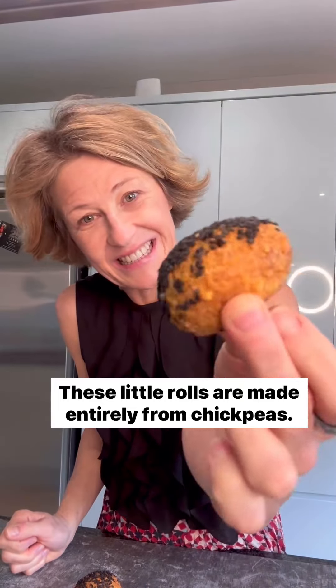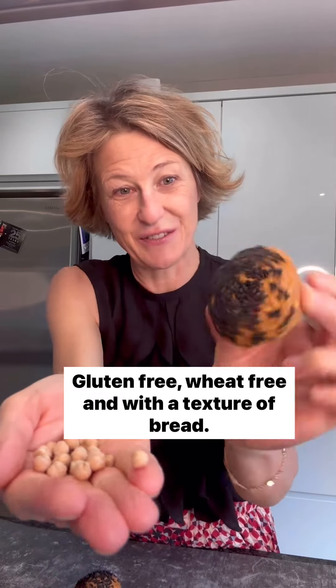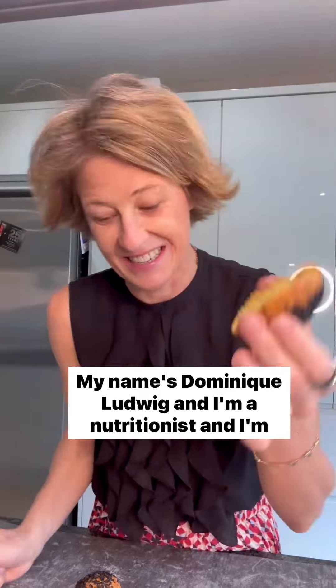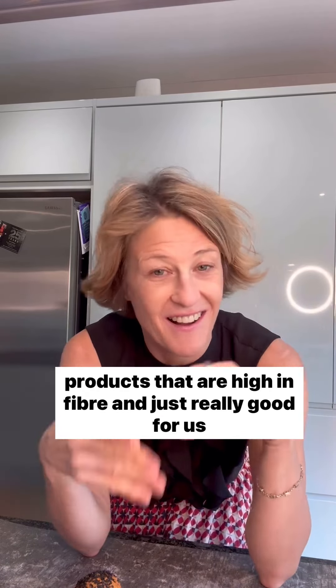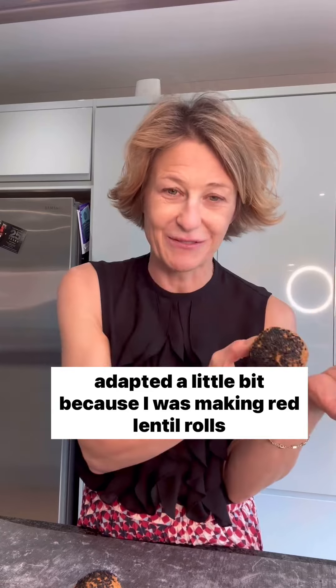These little rolls are made entirely from chickpeas, gluten-free, wheat-free and with a texture of bread. My name is Dominique Ludwig and I'm a nutritionist and I'm always looking for new ways to make bread and alternative products that are high in fibre and just really good for us. This is a recipe I saw on the internet and I've adapted a little bit because I was making red lentil rolls last year.